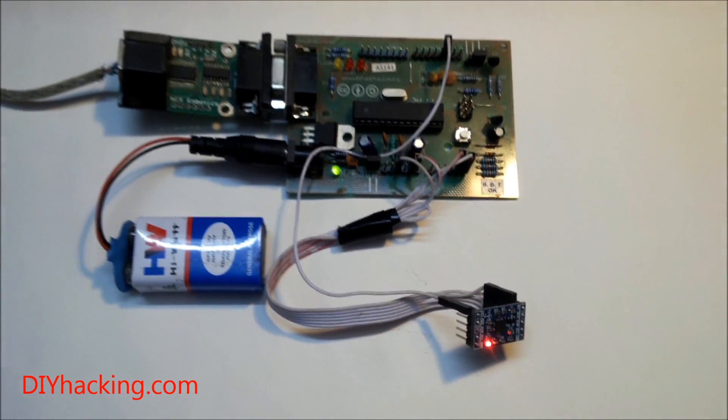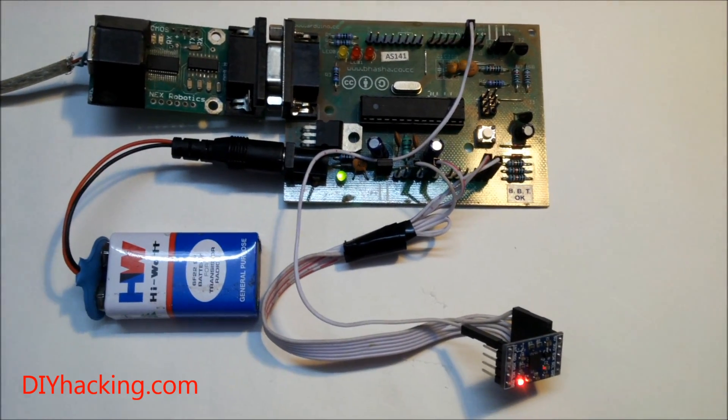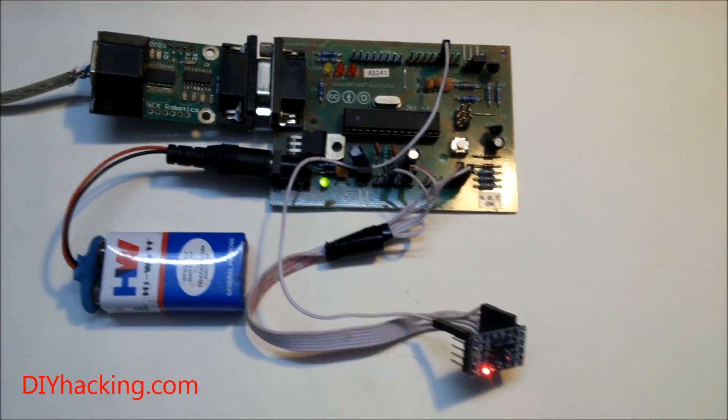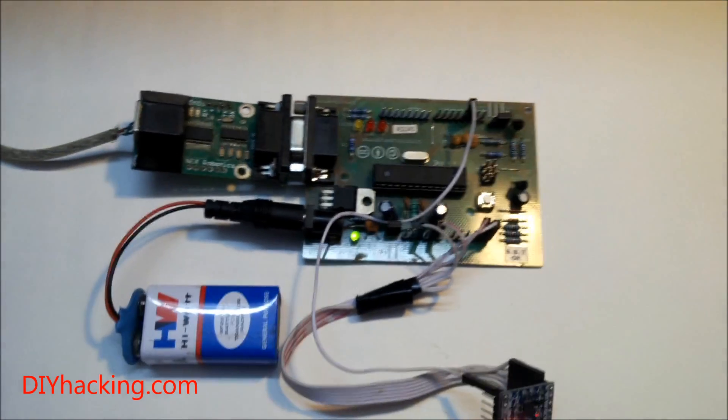The sensor gives you a whole lot of values from its onboard accelerometer and gyroscope, and you can decide which values you want. It has an onboard digital motion processor which gives you highly refined and accurate values in the form of pitch and roll angles, and more.